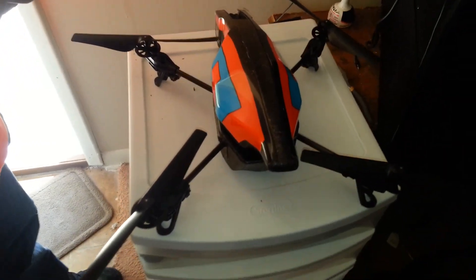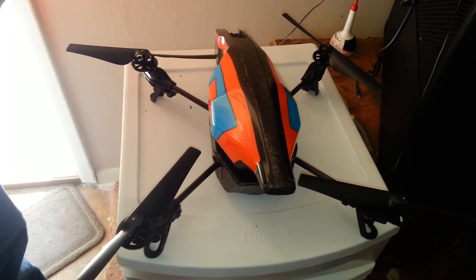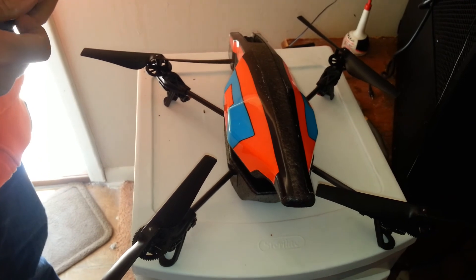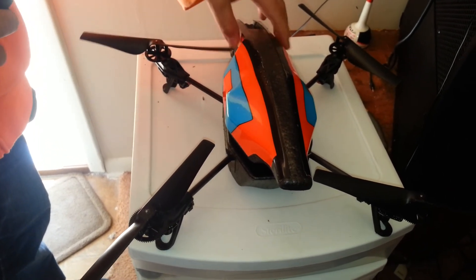This is a video for those who get an AR drone and aren't exactly sure how to get started, because when I got mine I got no instructions with it.